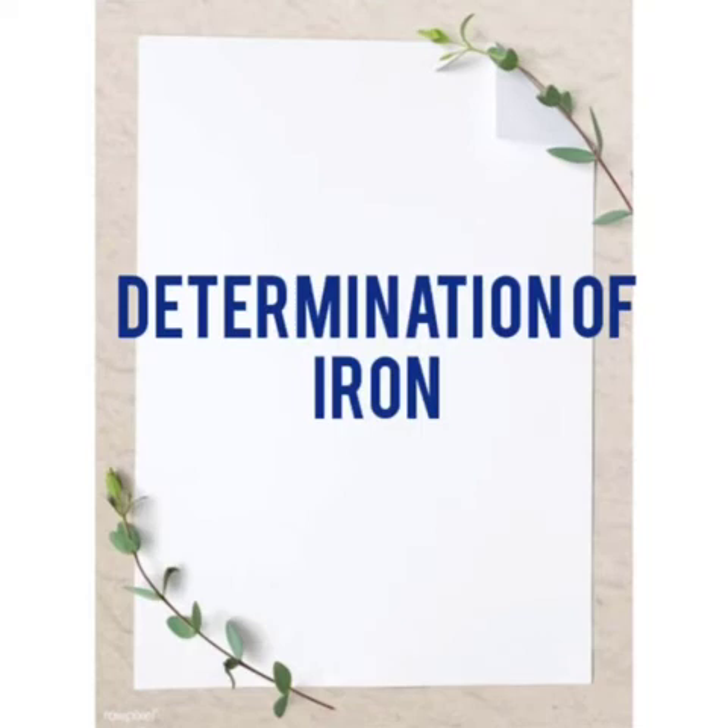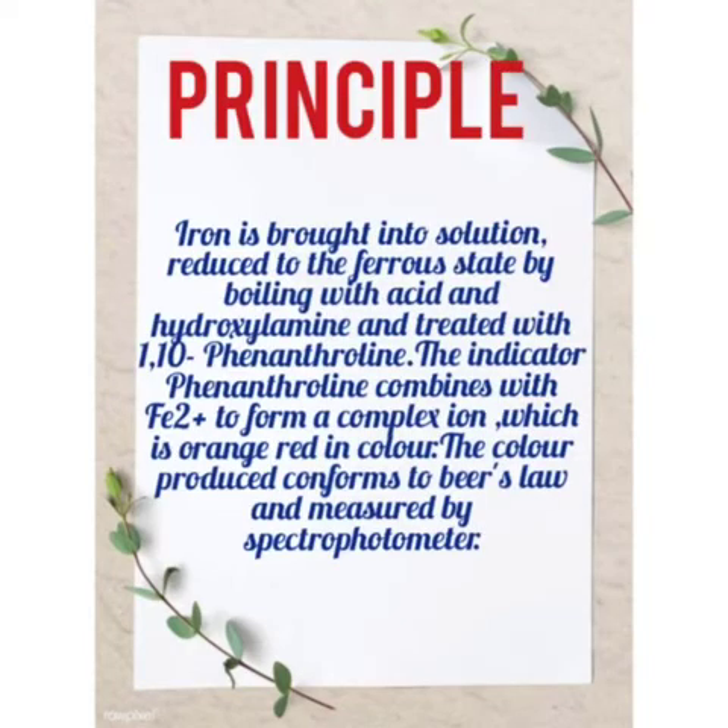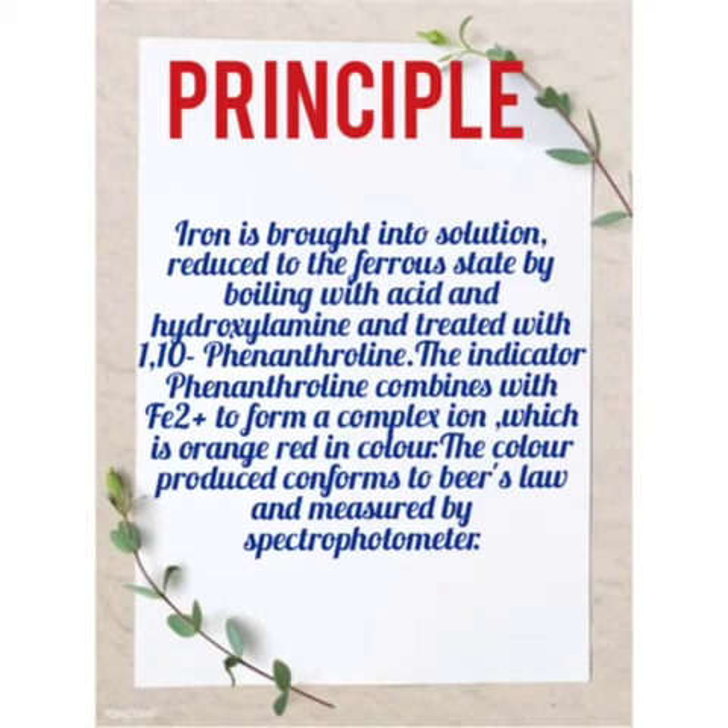Determination of iron. The principle: iron is brought into solution, reduced to the ferrous state by boiling with acid and hydroxylamine, and treated with 1,10-phenanthroline. The indicator phenanthroline combines with Fe2+ ions to form a complex ion, which is orange-red in color. The color produced conforms to Beer's law and is measured by spectrophotometer.